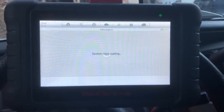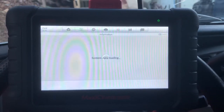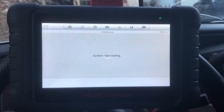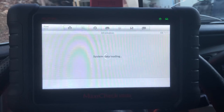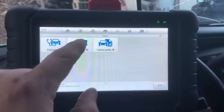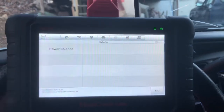And so this answers my question. Hot function — power balance.